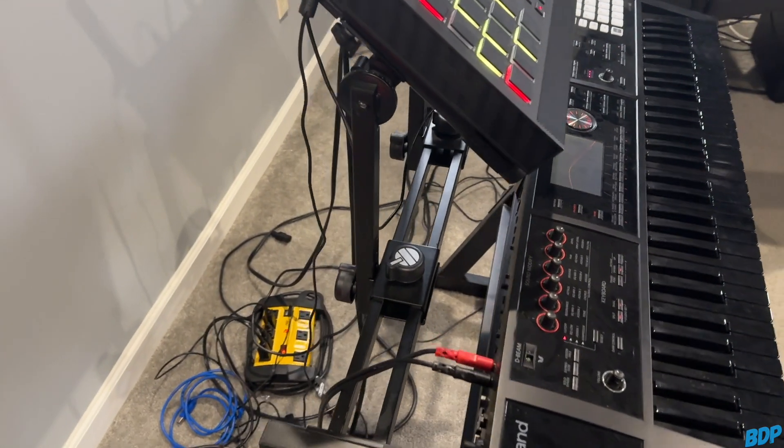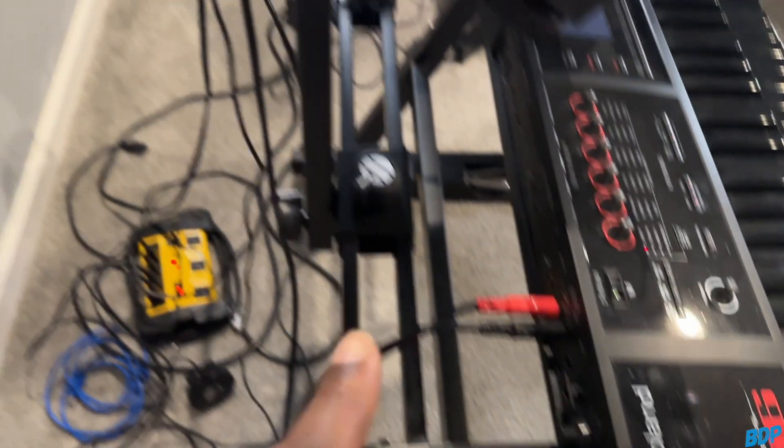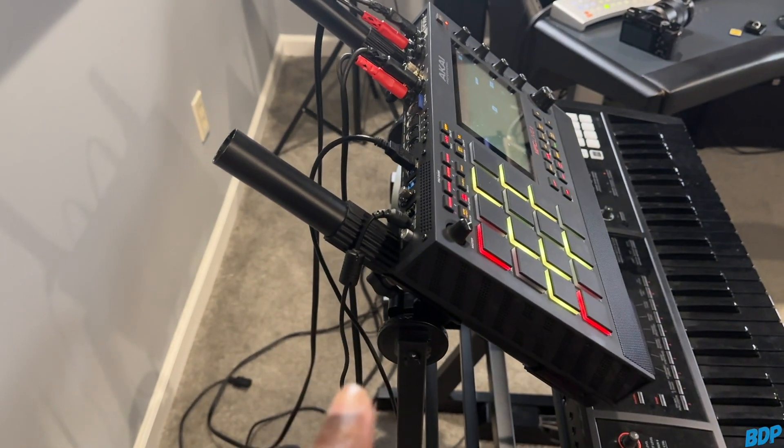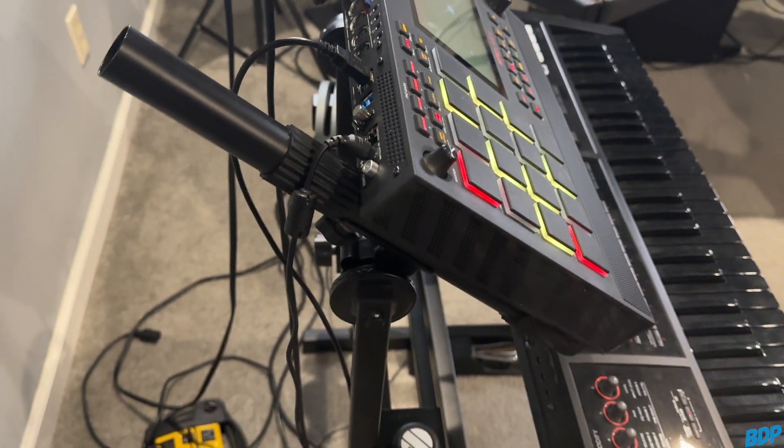I'm going to pick up my iPhone and show you exactly how I connect everything together and show you the different ways you can work with the Roland FA-06 and the MPC Live 2. First things first, you have to hook everything up. Make sure you have the power cables plugged in — some of you have hit me up saying stuff doesn't work and you don't even have the power cables plugged in.